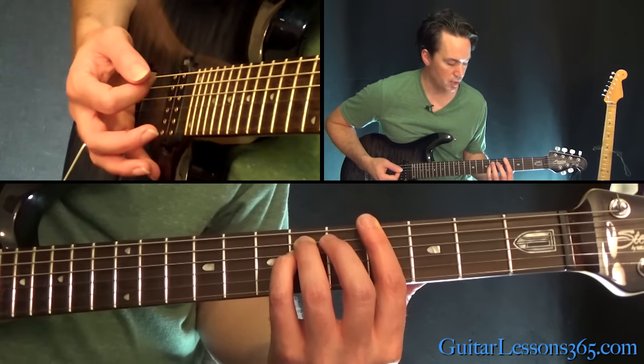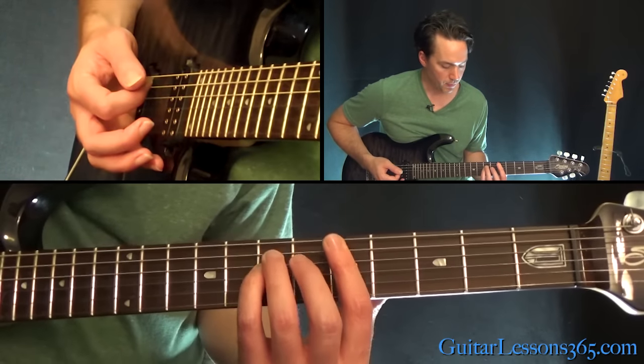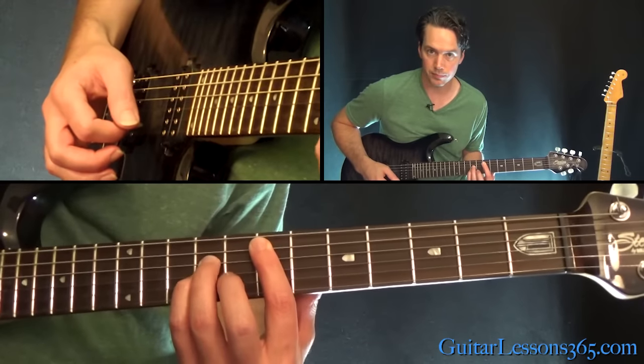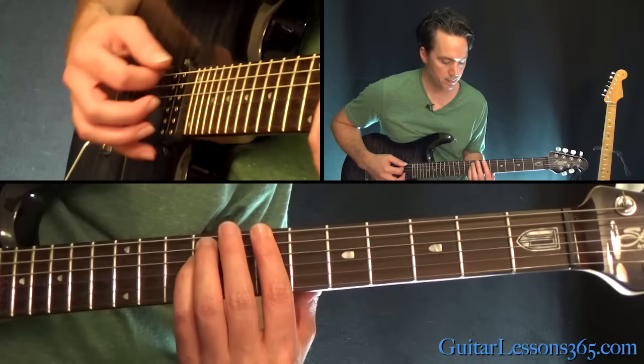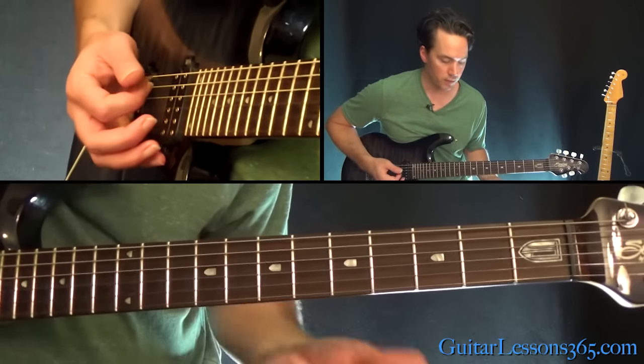Now staying on the 6th string power chord shape, we're going to move up one fret, then we're going to move up to the 7th fret and back over to the A-string power chord. And then move that back down to the 7th fret on the E. All together, we have this.